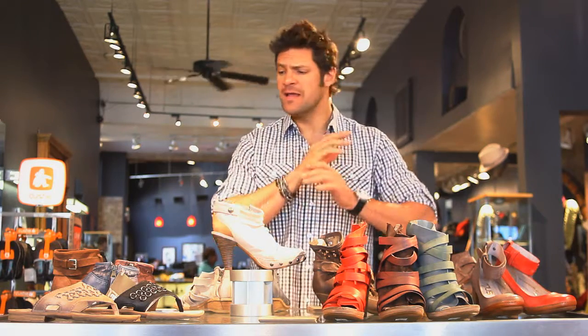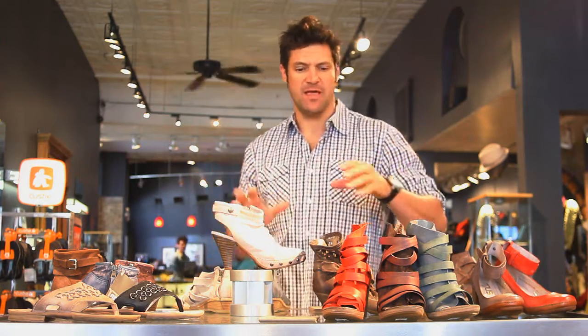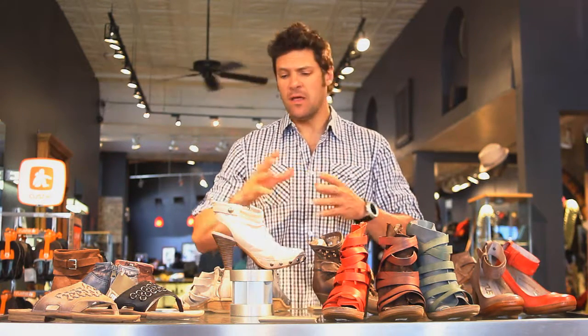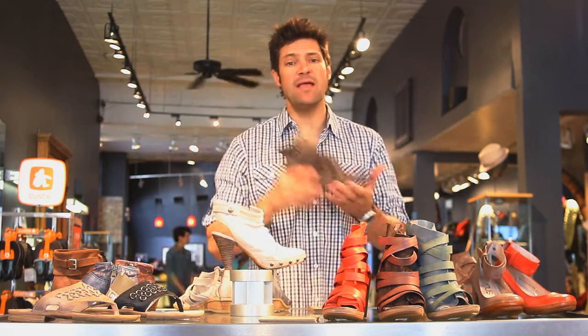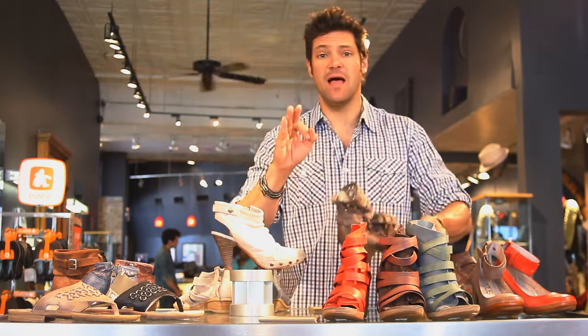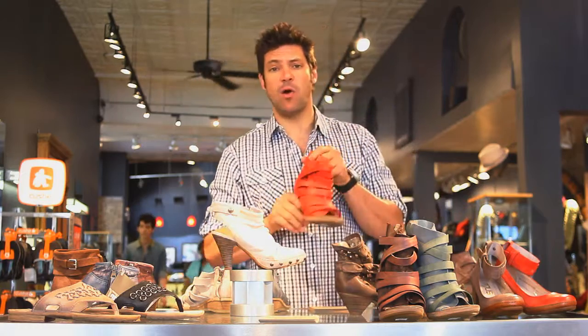We had them for the fall and winter — killer boots — and this for spring and summer, they've just come in. The interesting thing about Muse is they're all Italian leathers, Italian materials, and it's an Italian company. They make and sew these shoes and put them together in Bosnia, and what that does is give you an excellent Italian quality but a great price.